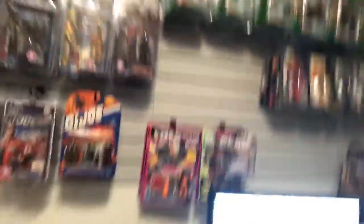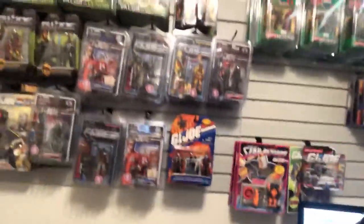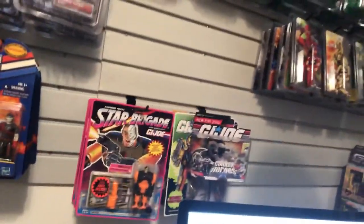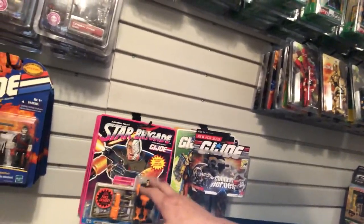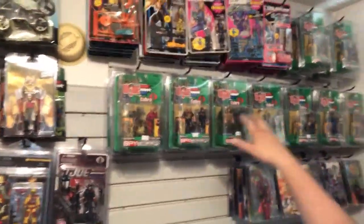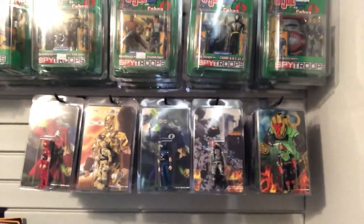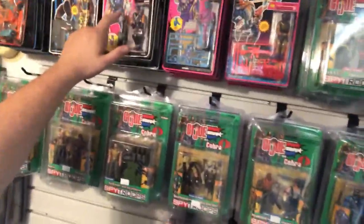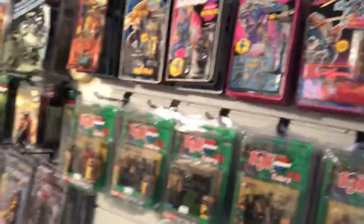My iMac sits over here on a desk and I've got a vinyl cutter here. One thing I need to find — I've found them, I just need to order them — are protective cases for the larger card backs so I can get those in. I've got my Spy Troops; the great thing about Spy Troops is they fit in a Star Case. A bunch of Black Major figures are packaged up in clamshells, and more Spy Troops, some Ninja Force — foreign Ninja Force, I don't remember where that guy's from, maybe Italy — and Battle Corps figures.